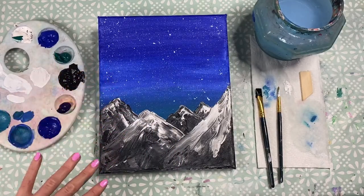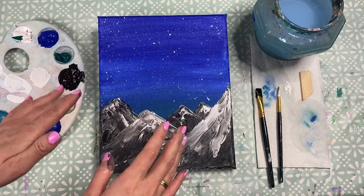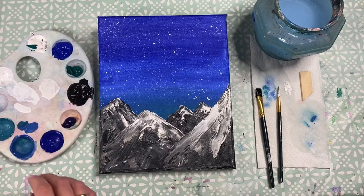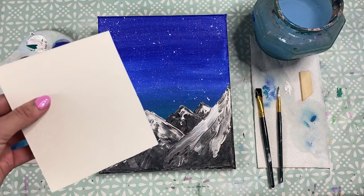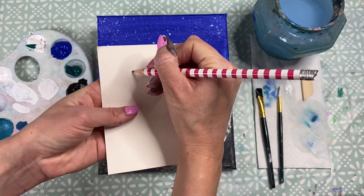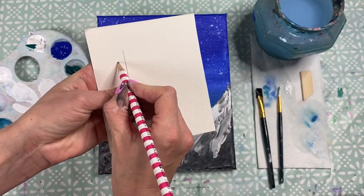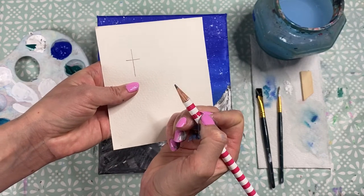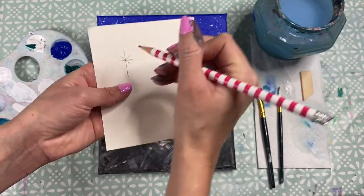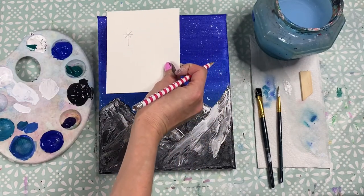Once you're happy with the mountains, we can move back to the sky to add a couple more stars, a shooting star, or a northern star — which is what I'm going to do. Let me show you the shape on a piece of card: start with a line going down, then a shorter line going across, and then small dashes coming out from the middle to create the northern star shape.